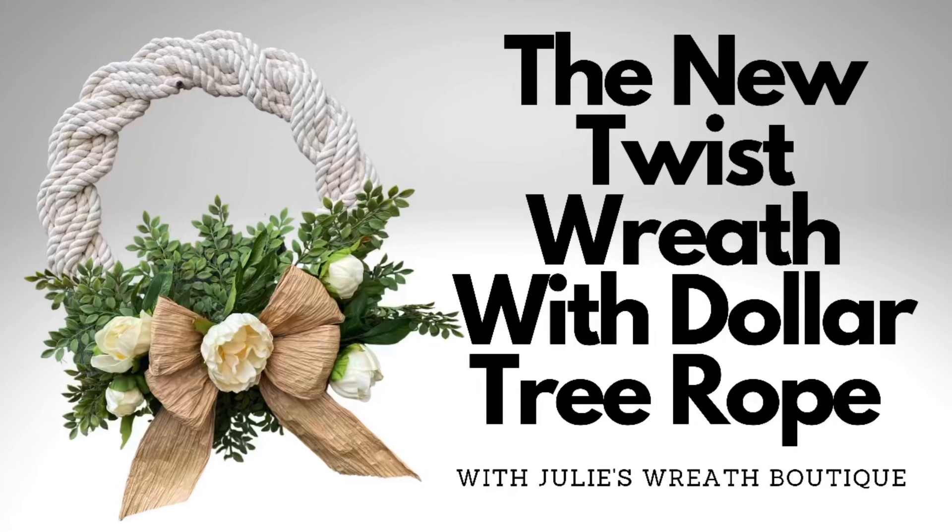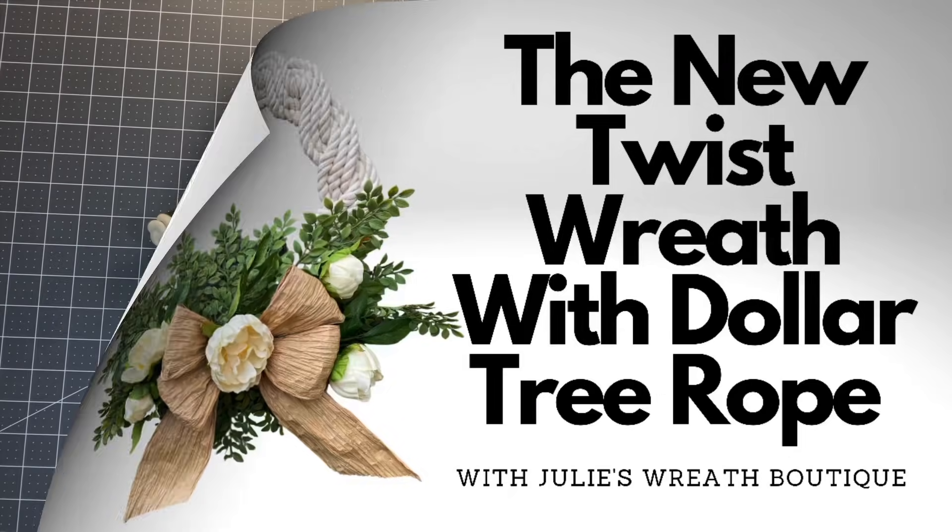So what are we going to make today? We're going to make the new twist wreath. This is a little bit of a spin-off of the braided rope wreath that we made a few weeks ago, and you guys seem to like that one a lot. So let's do something like that again. We're going to use the Dollar Tree nautical rope — I will leave a link in the description so you can purchase it. Let's make a beautiful wreath — it's so much fun and so versatile.